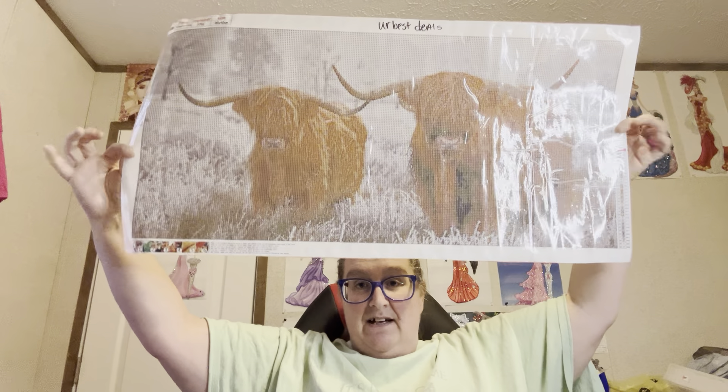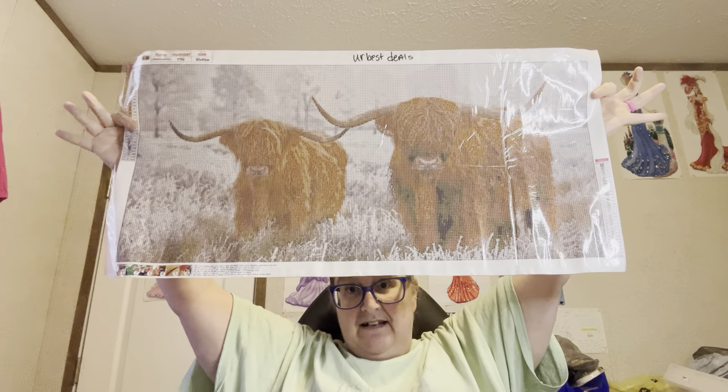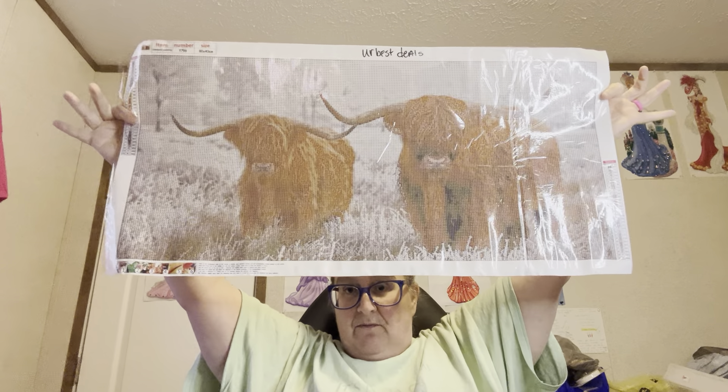I am gonna do it. I will hang it up here at my house — I need something to go over my bed. This would be a good one to go over my bed. I'll get it framed on poster board or something, with foam board, and it can go over my bed.